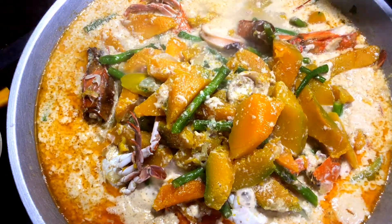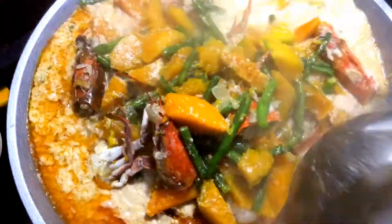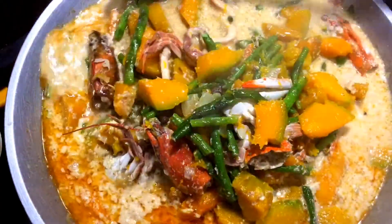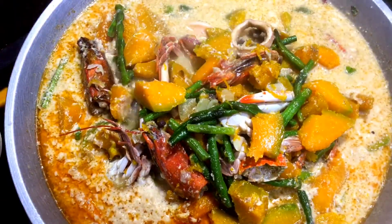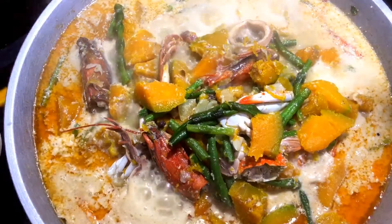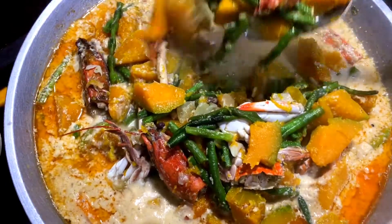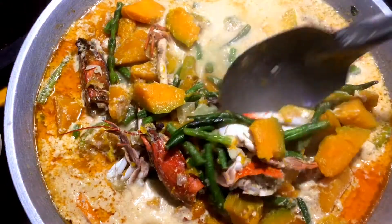So haluin ko na lang ito. Tapos maglalating tayo. Nakaready na ako ng aking plato. Patay natin yung apoy. Punin natin yung crab.